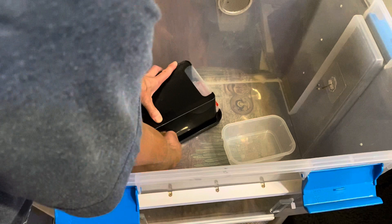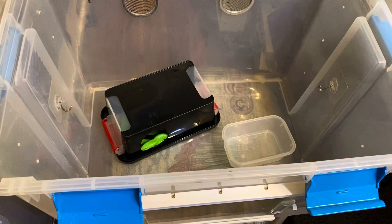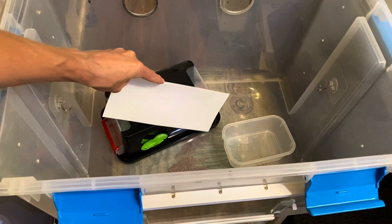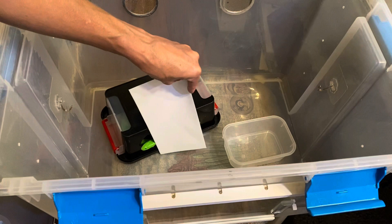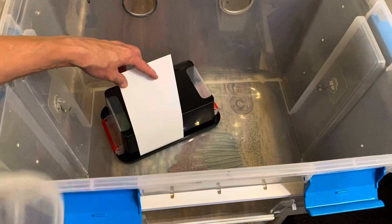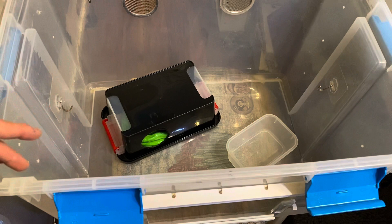If the snake is just sticking its head out a little or looking out of the hide and you need to change the water or spot clean, take something from the enclosure or a piece of cardboard or a paper towel roll and slide it in front of the hole from the side. Hopefully the snake tucks its head back in; cover that opening, then take out the water, clean it, put it back, spot clean, and when finished slide the cardboard away and put the lid back on.